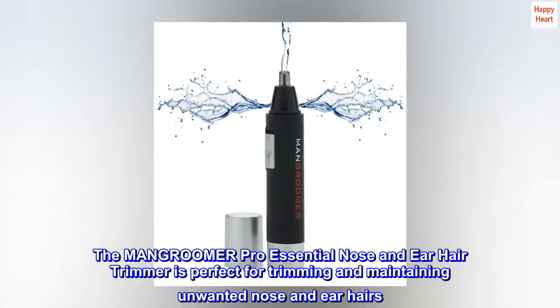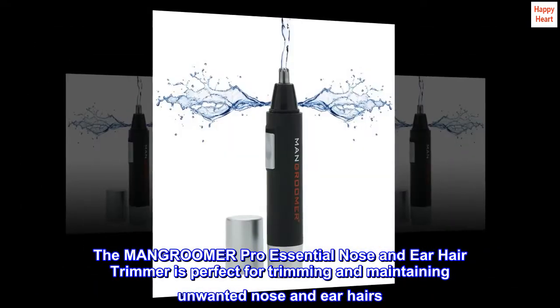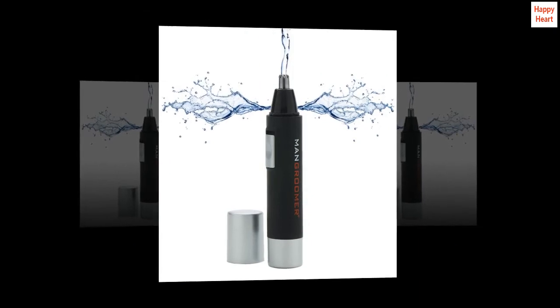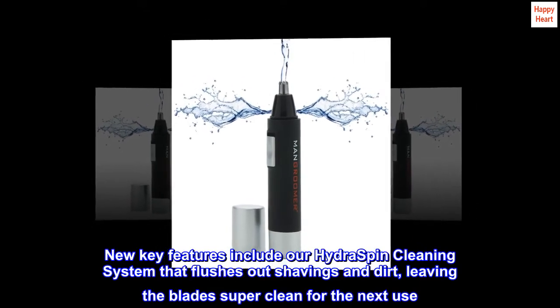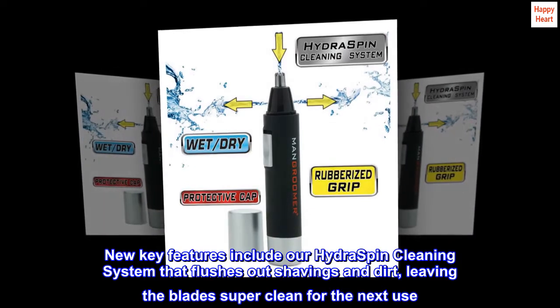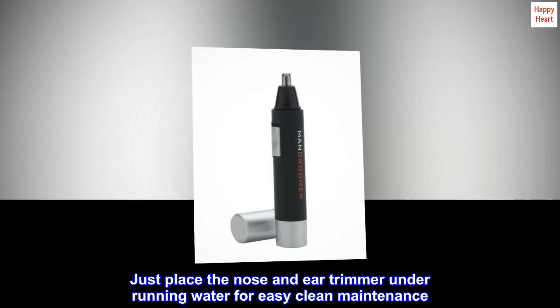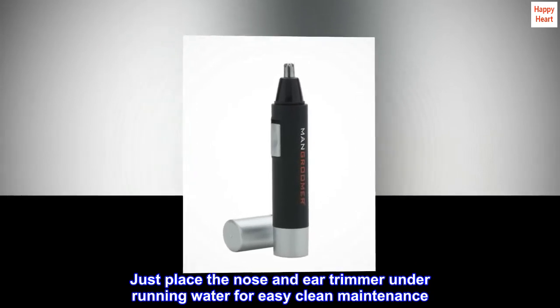The Mangroomer Pro Essential Nose and Ear Hair Trimmer is perfect for trimming and maintaining unwanted nose and ear hairs. New key features include our Hydra Spin Cleaning System that flushes out shavings and dirt, leaving the blades super clean for the next use. Just place the nose and ear trimmer under running water for easy clean maintenance.